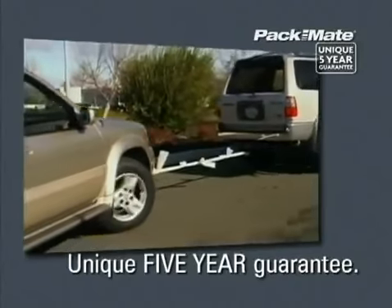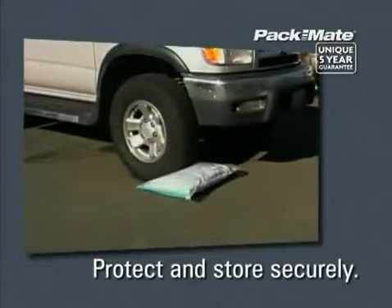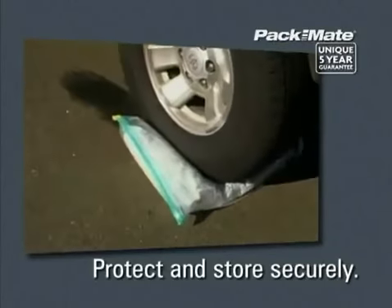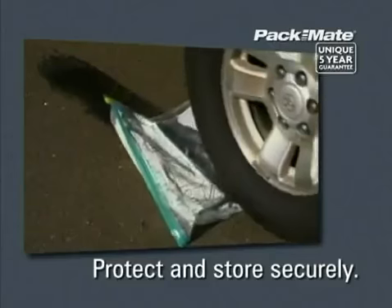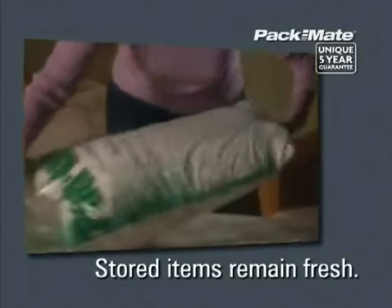Tough, durable and with a unique five-year guarantee, the Packmate range will provide you perfect protection from water damage, dust, mould, pollution, odours and insects, making sure your seasonal clothing, cushions, blankets and guest bedding remain fresh and clean until you need them.